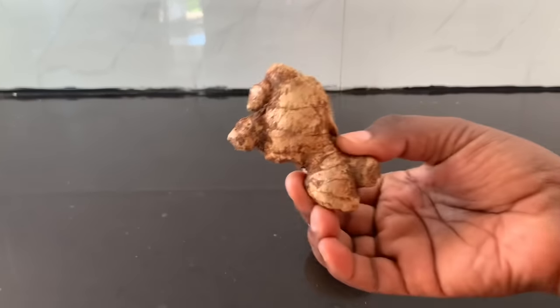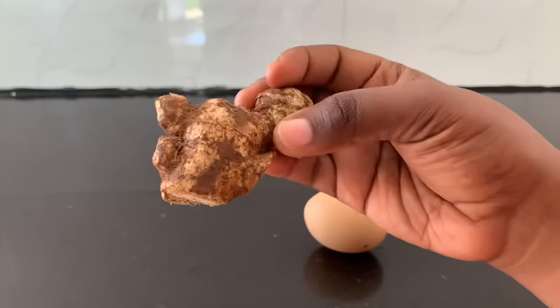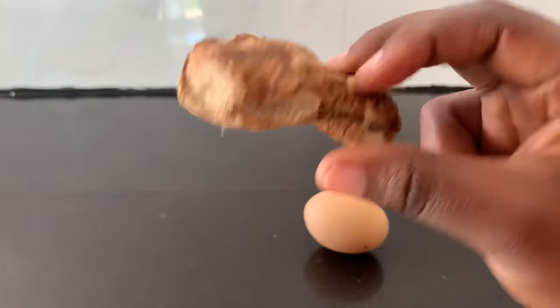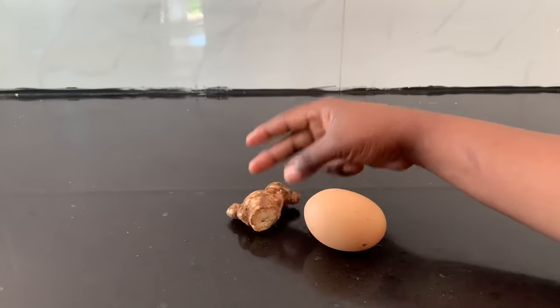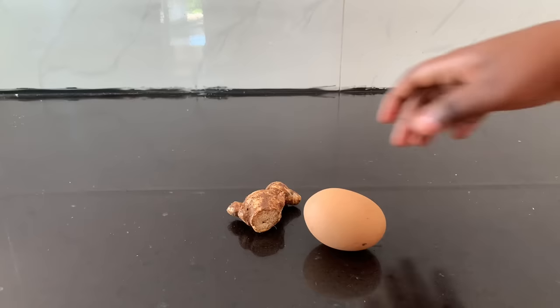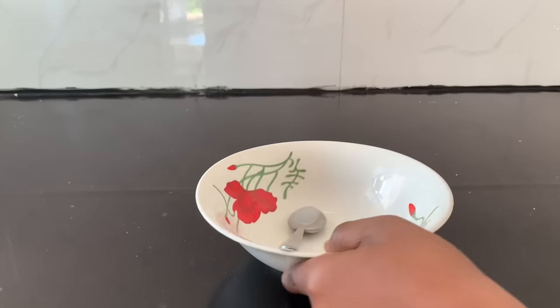If you don't know how to use this egg at home, please keep watching this video. You also need to have ginger root. As we know, ginger root has a lot of nutrients and vitamin C, which helps make our breasts and shape look nice and good. I want to tell you a secret about these two ingredients — when you use them together you will get a nice shape you never had before.